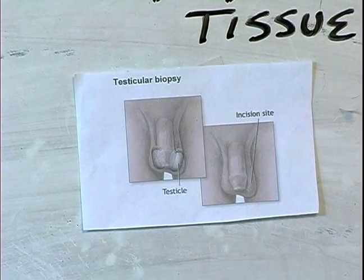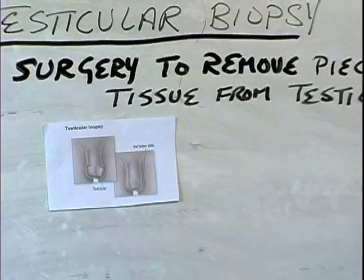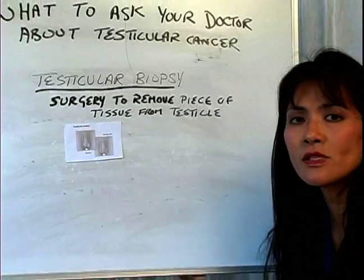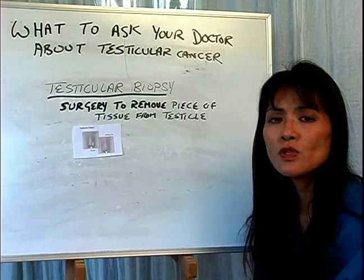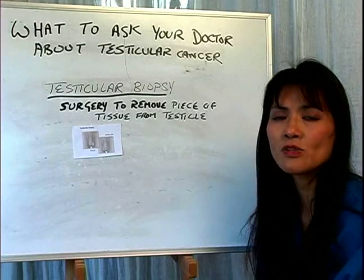We then examine this small piece of tissue from the testicle under a microscope to determine whether we see any cancerous cell growth at all. This is the simple procedure called the testicular biopsy, which can be done very simply either in the doctor's office or in a clinic in the hospital.